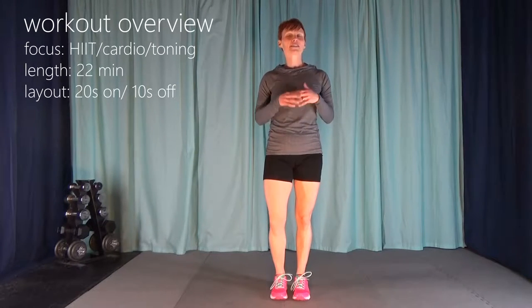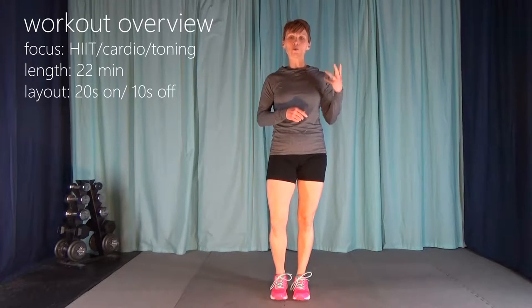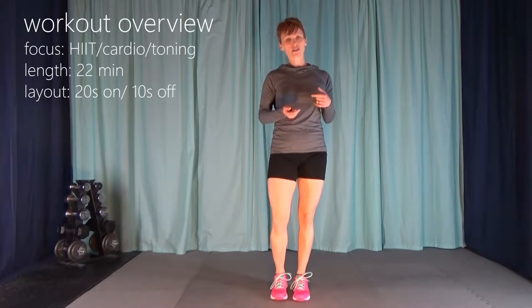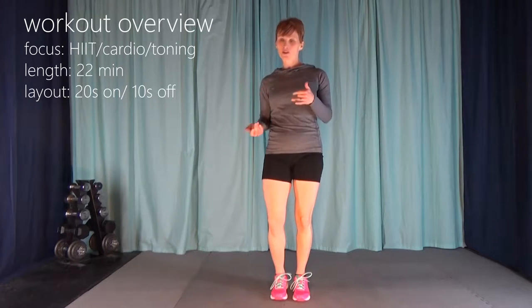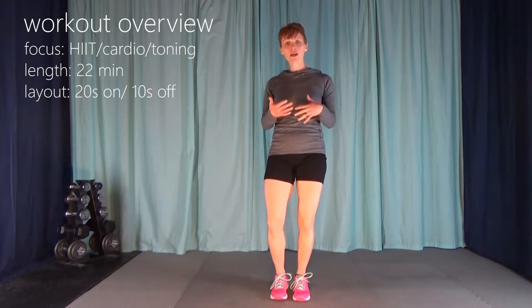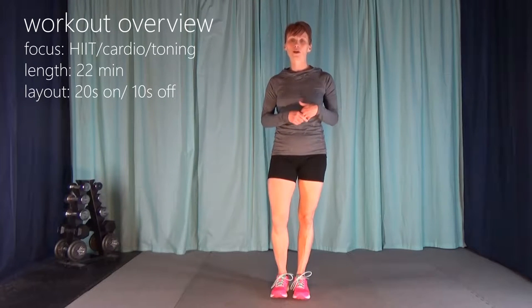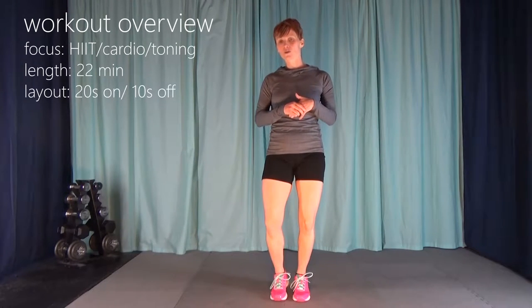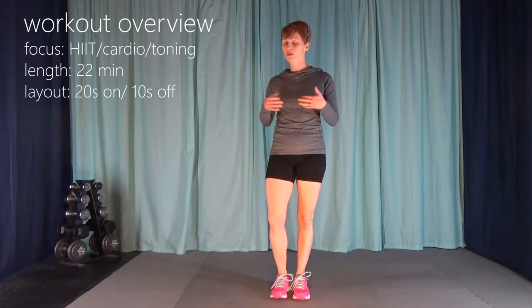I've done two of these before. It's exactly the same format. We're going to be doing five different exercises for 20 seconds on, 10 seconds off, four times through for each exercise, with a warm-up and a cool-down. This is either a learning-to-hit or an easier workout than the full-blown, very intense version. So if you've done weightlifting or really hard cardio yesterday, this is a good in-between day. You don't need any equipment. Let's get started.